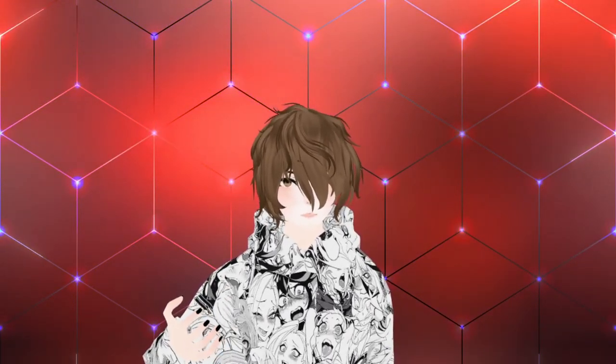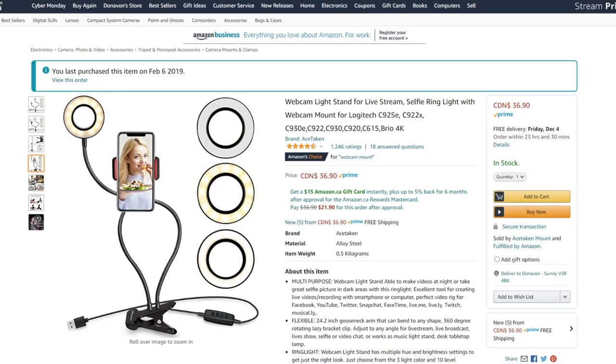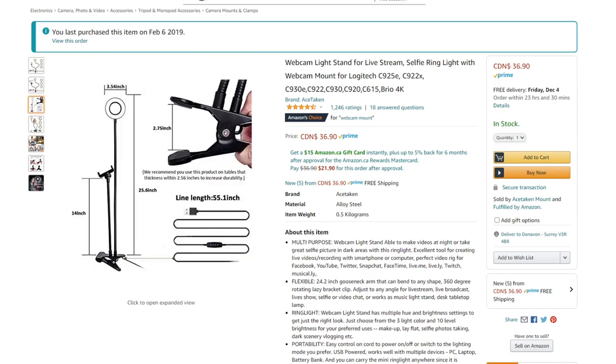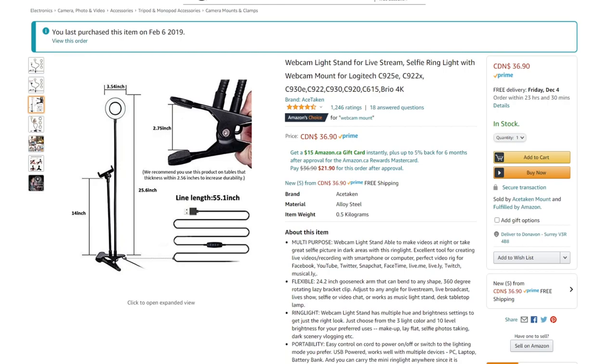Now that we know different webcams don't make a huge difference, what does make a huge difference? Lighting. Believe it or not, you still need decent lighting for the webcam to properly track your face, your facial features, emotions, and all that. For lighting I suggest something like a ring light where you attach your webcam onto it as well — very simple and easy to use, so it's something I definitely suggest you consider getting.